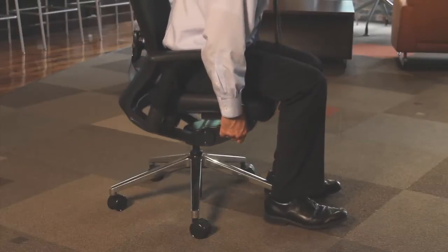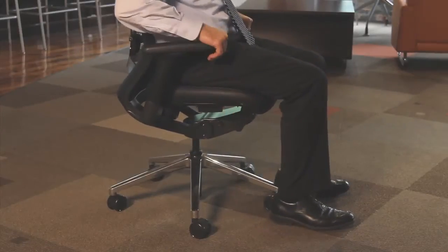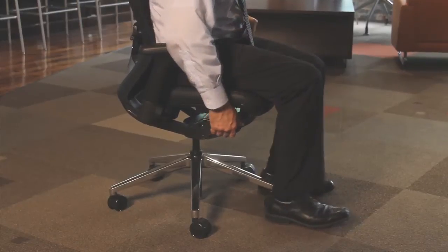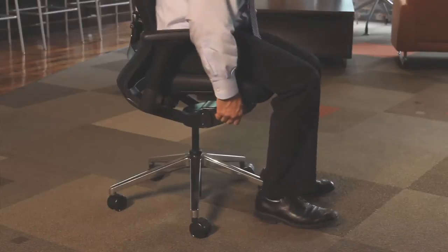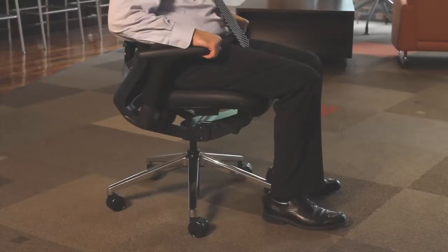Pneumatic height adjustment is a standard offering on the Altus chair. Use the lever at the right front of the seat to raise or lower the chair. Adjust the chair so that your feet are flat on the floor. Proper seat height supports cardiovascular circulation.